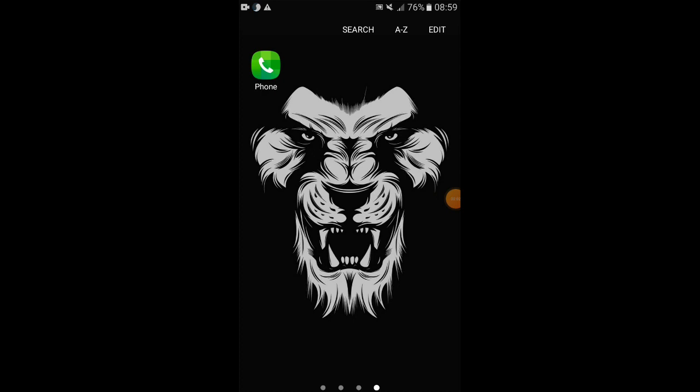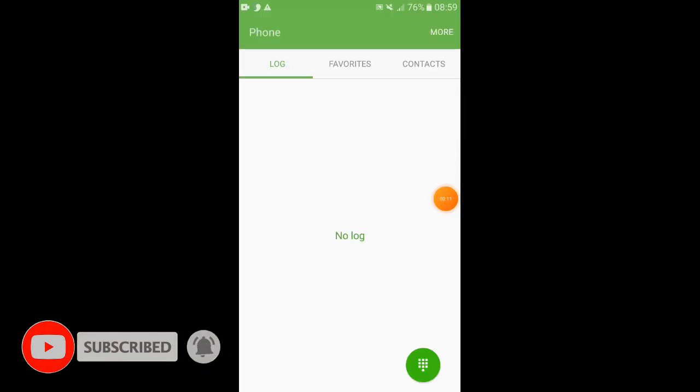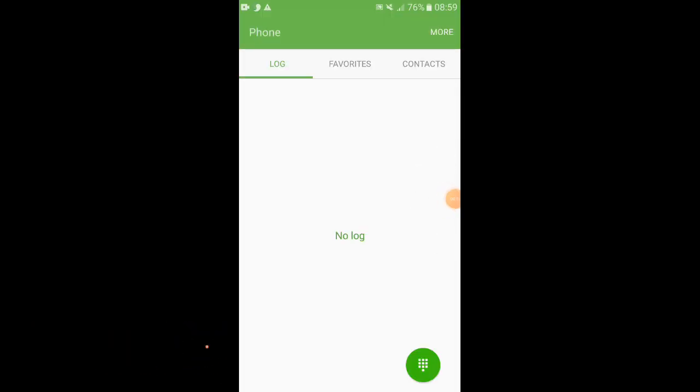You can activate the speed dial option. You can open the dial pad.